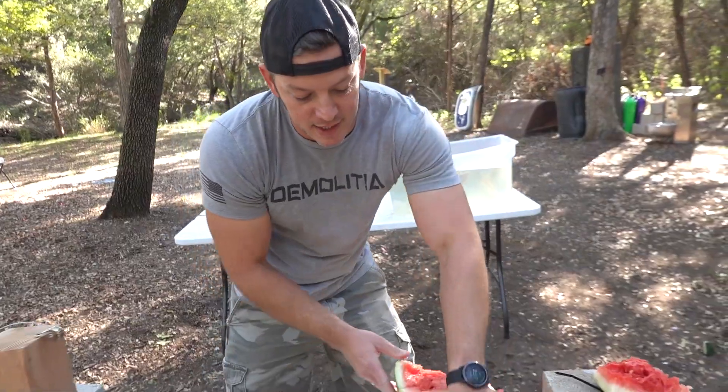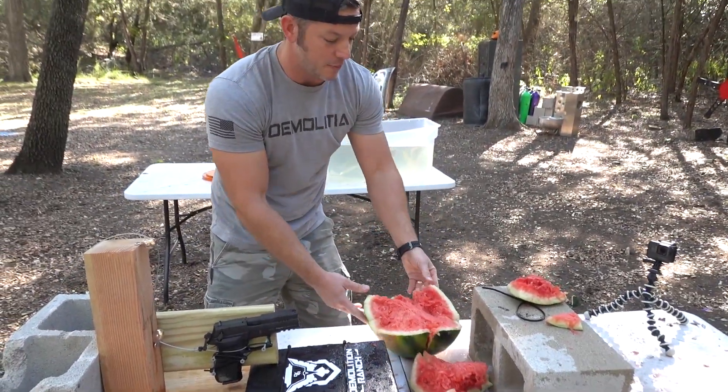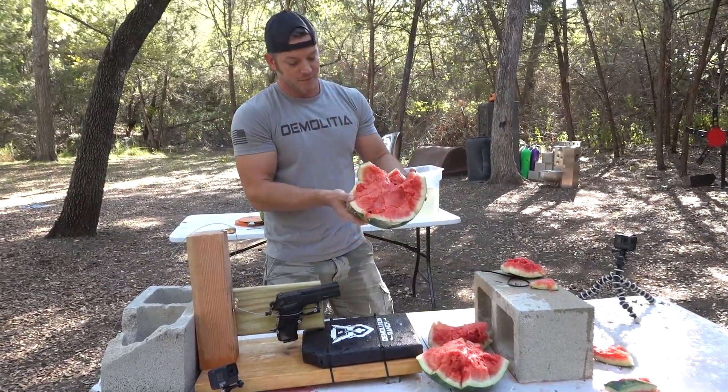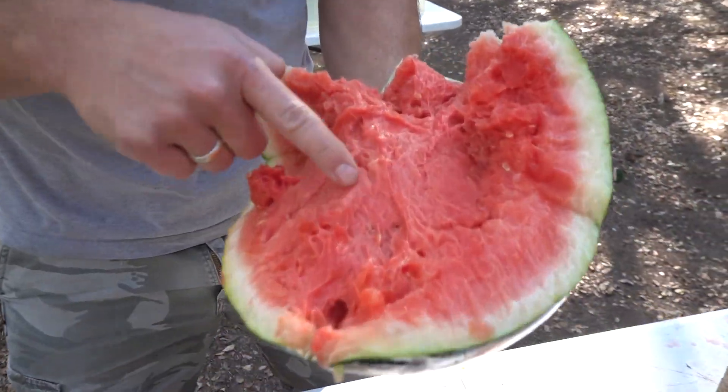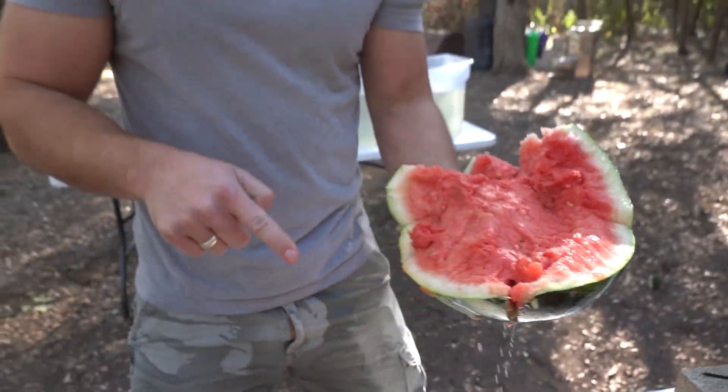There you can see it's totally busted open — the nine millimeter passed straight through and did a bit of damage. Whenever it hits it, it makes it a gooey mess, breaks all the cells up, makes it very nasty.